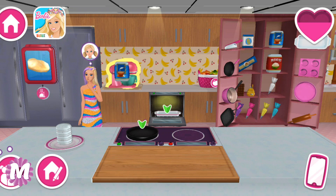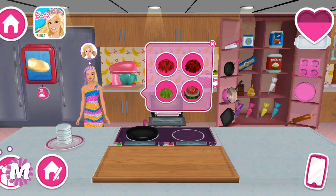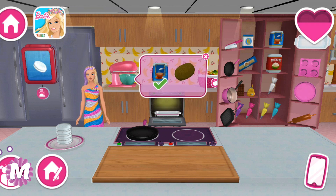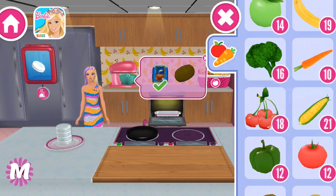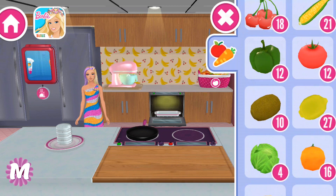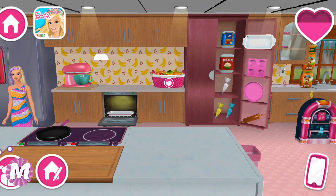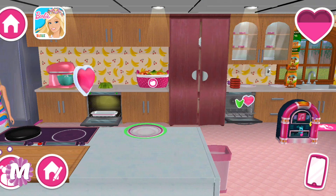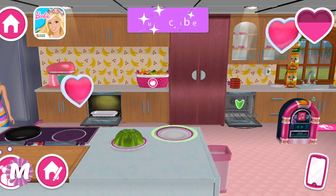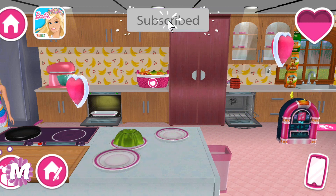Let's play with gelatine! We can make our macarons colorful! We need some kiwi! Looks so good! Amazing! Let's do some more!